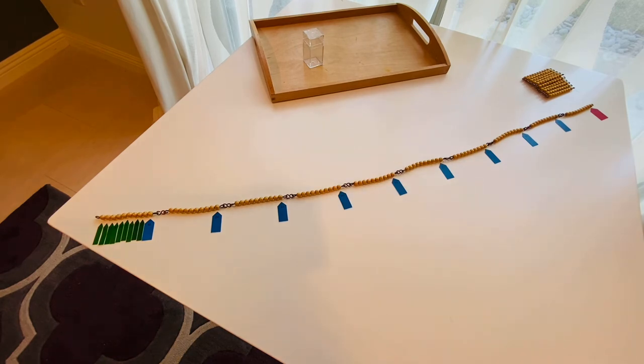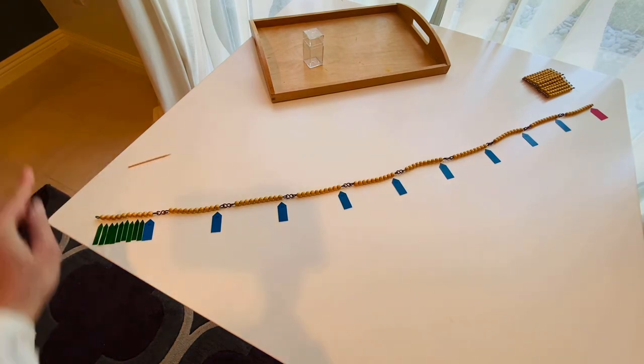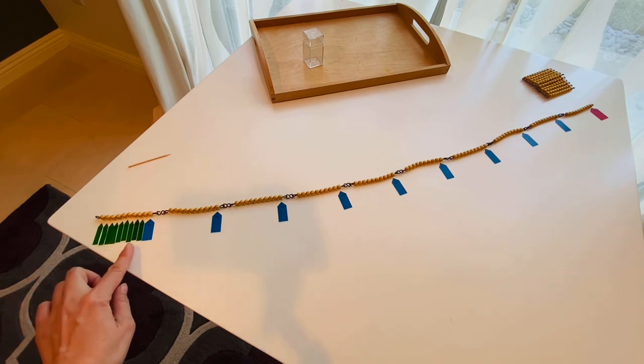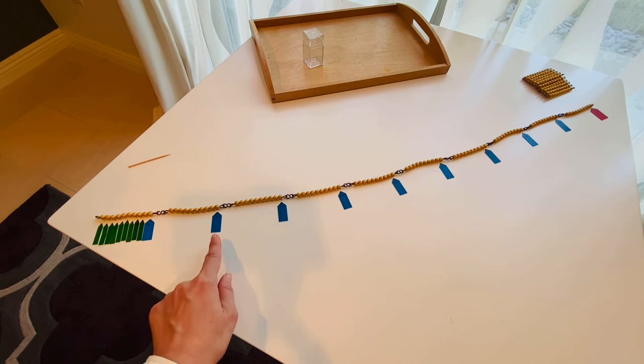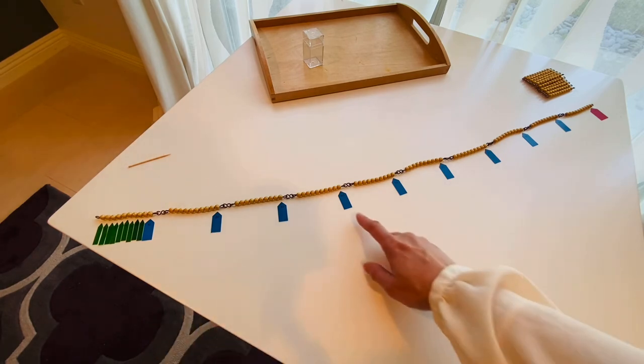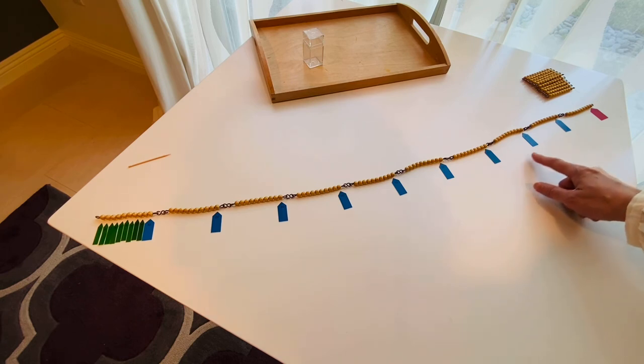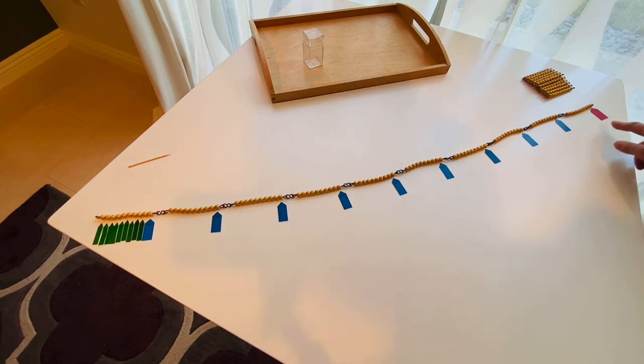Now let's read the labels: 1, 2, 3, 4, 5, 6, 7, 8, 9, 10, 20, 30, 40, 50, 60, 70, 80, 90, 100. Now backward.